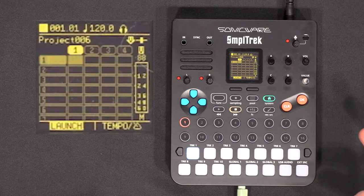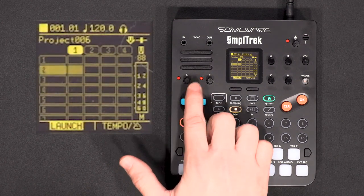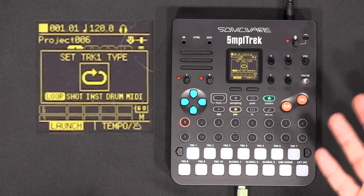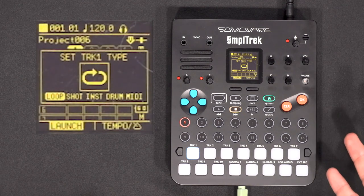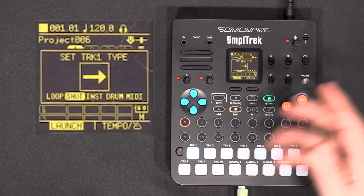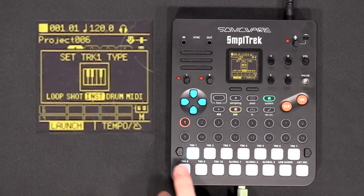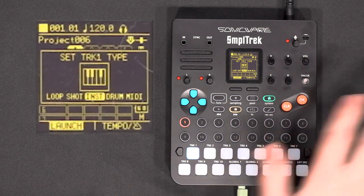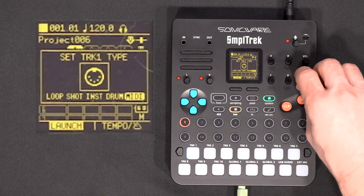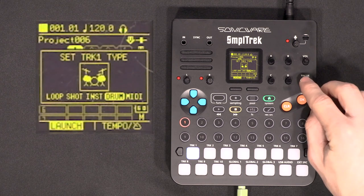The first thing we want to do is load a drum kit so we can have a loop going. To load a new instrument, go on the track and click OK — it will ask which kind of track you want to make. You can do a loop track, a shot track, an instrument track where a sample is laid out on a piano keyboard, a drum kit, or a MIDI track to control an external instrument. For now, we'll create a drum kit.